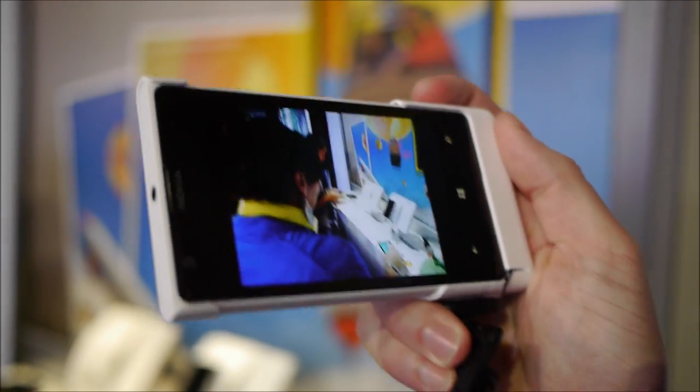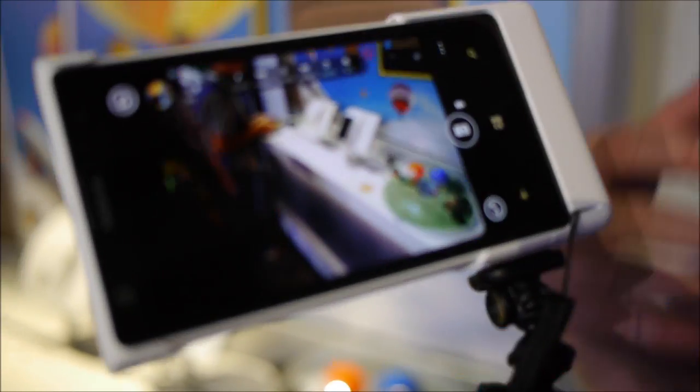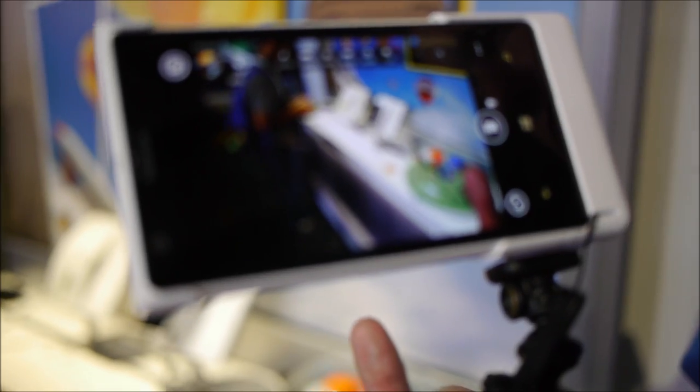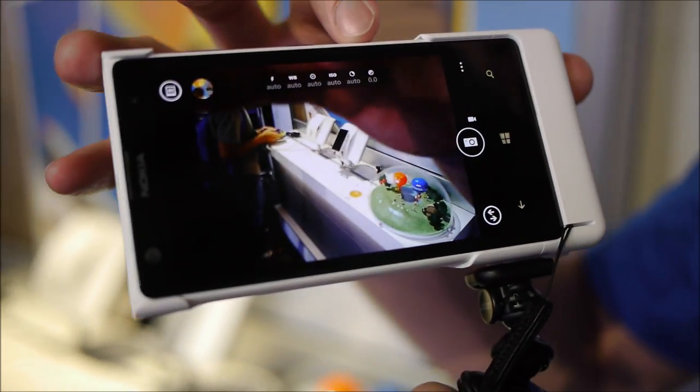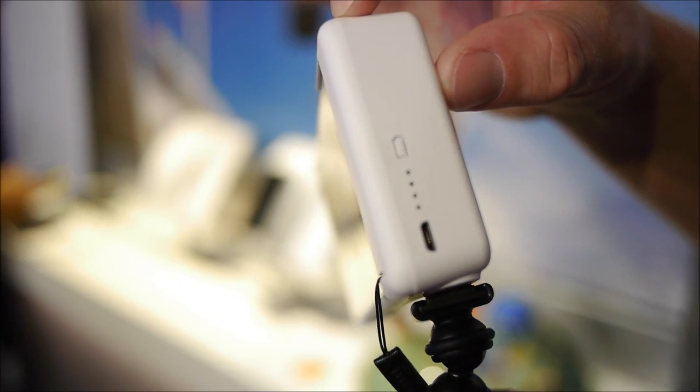If I hold that button down it'll launch the phone. One of the really nice things — if you are an avid photographer taking a lot of photos, you're going to want all-day battery performance. You have 2,000 milliamps in the phone, but to give you even more, there's actually a built-in battery inside the camera grip.